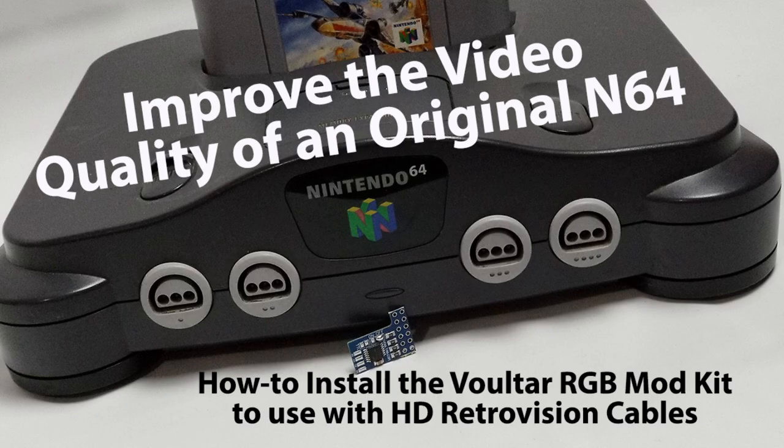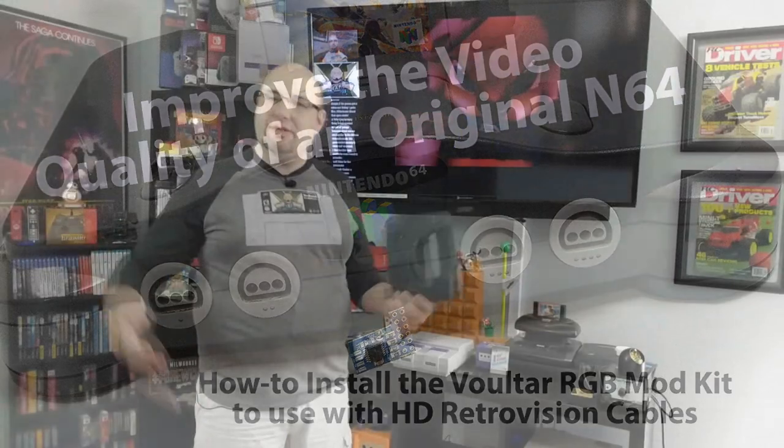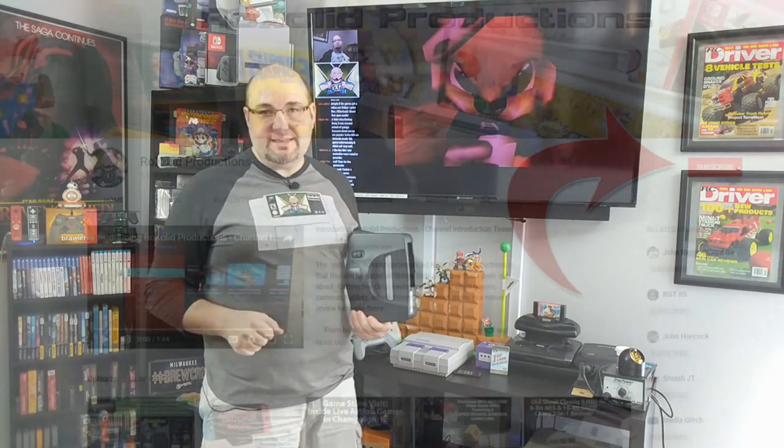Gary here with Rock Solid Productions. If this is your first time here, welcome — make sure you hit that subscribe button. That way each and every time we come out with new content, you are alerted via email. Hit that bell notification too, so you get extra notifications like when we go live streaming. It helps the channel, and I'd appreciate it.